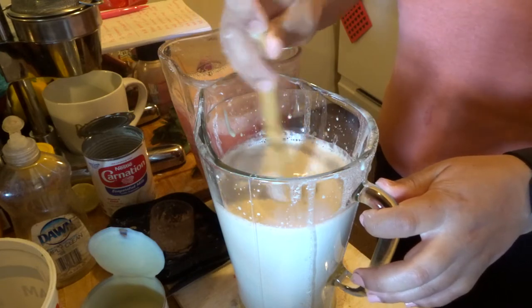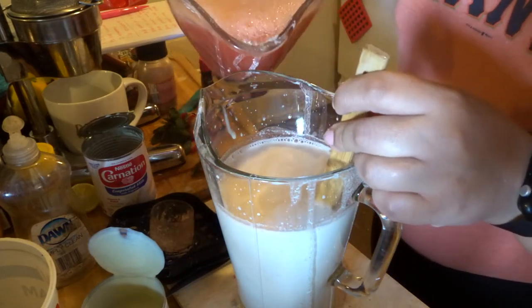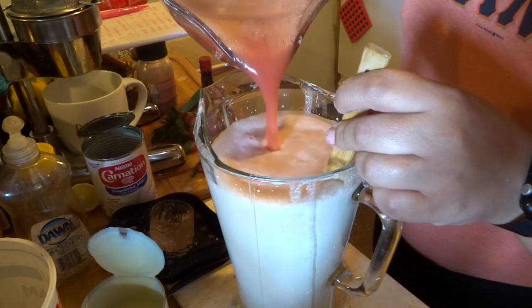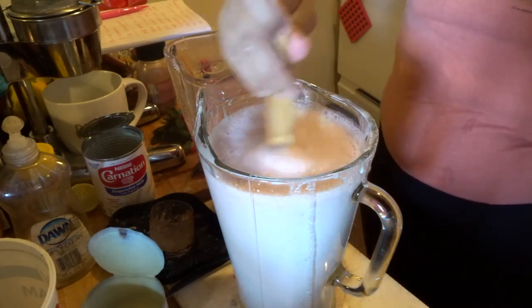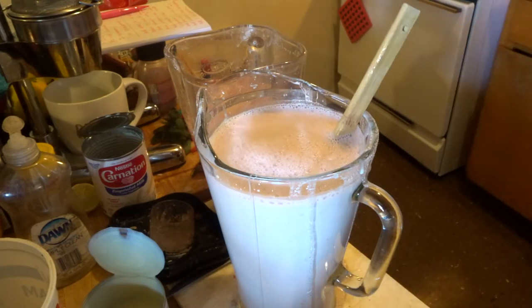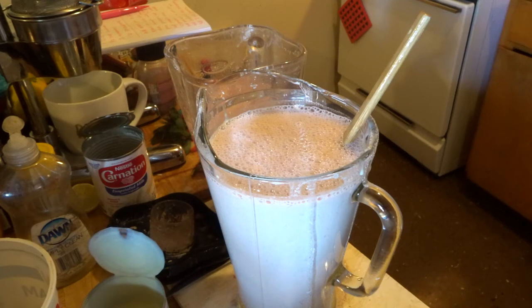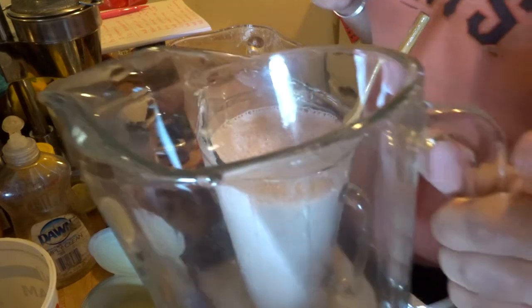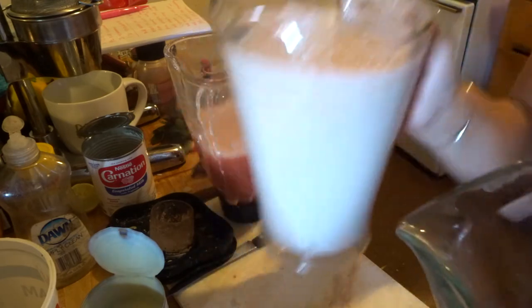Then you're going to add the strawberry puree. My mom did me dirty — it's not going to fit in the frasco. So we're going to have to get that second jug she told me about. Wherever it is — mom will be hiding everything. So I have a second frasco.